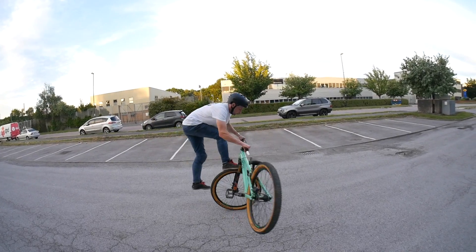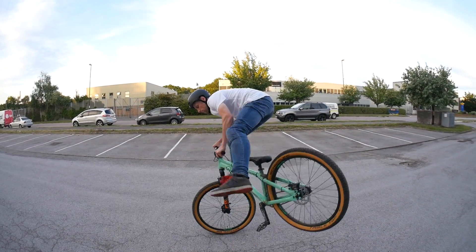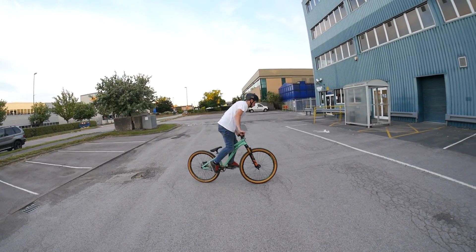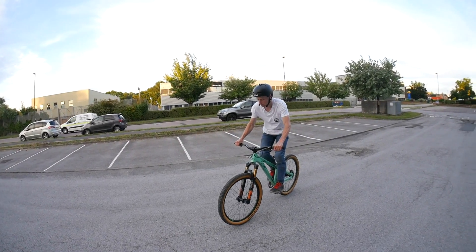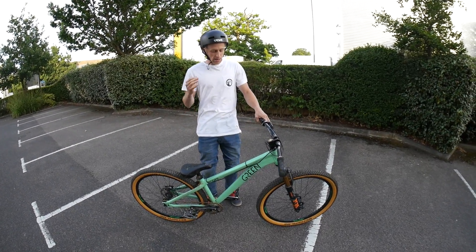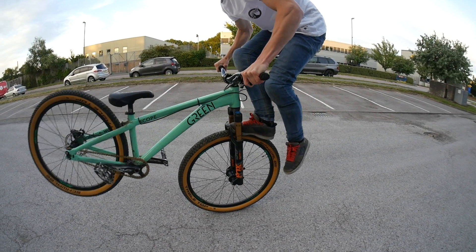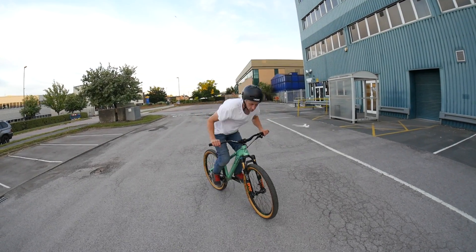Trick number six — the foot jam tail whip. I absolutely love this trick and the best thing about it is it's quite simple to learn and not that dangerous. Cruise along at medium speed, put your leg over the other side of the frame, jam your foot in the front wheel, lean forward, and kick the bike around. Be careful how far you lean forward because the back wheel might hit the ground when it's spinning. Keep your eyes on the pedals as it comes around, collect the bike, put your feet on the pedals and ride off. The more difficult version is to hop into it: cruise along at medium speed, pop a little nose manual, kick the bike around, stick your foot in the front wheel, keep your eye on the pedals, and when it's next to you jump to the pedals and land the trick.